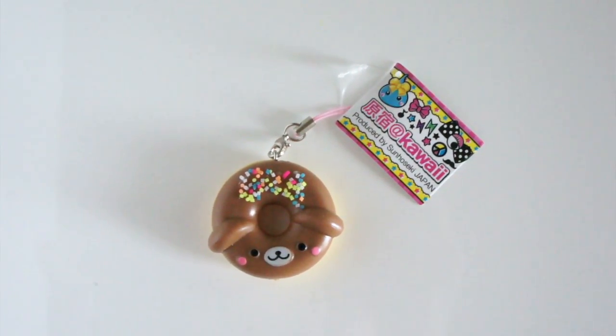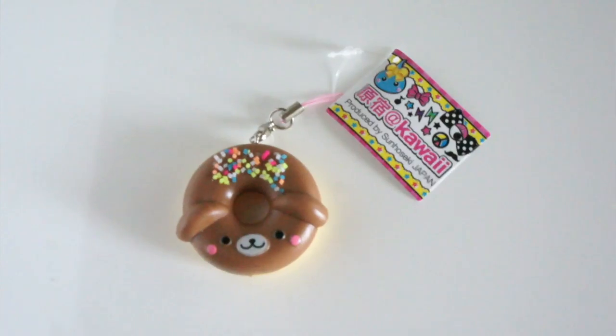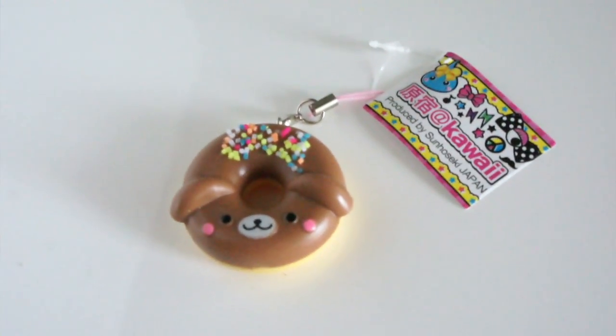This is actually something I got in a Kawaii Box about a year ago, but he's super cute — a little puppy donut. And we have a little squishy treat that looks like a compact, and it opens up. It's kind of... gooshy.